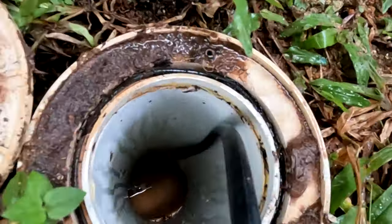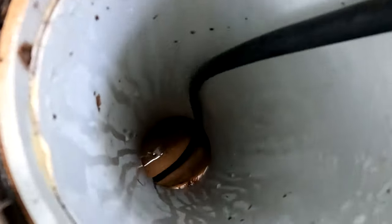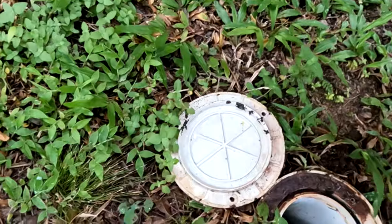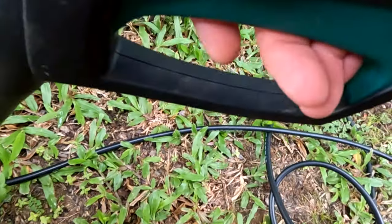Obviously the higher the pressure, the more root-destroying power you have. What you do is feed the hose up as far as you can while holding the trigger on, and that will try to snake its way further up the drain that's blocked or partially blocked.